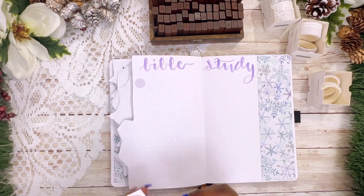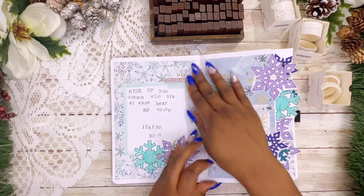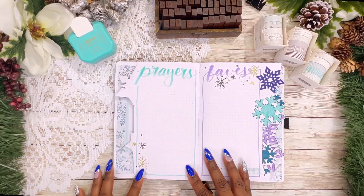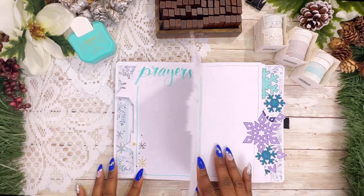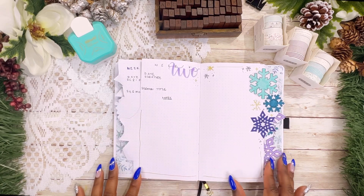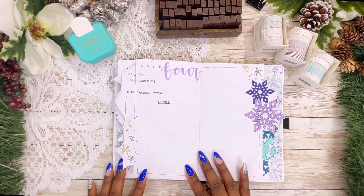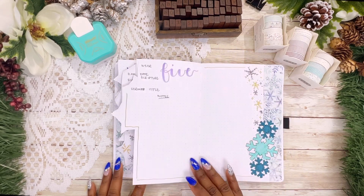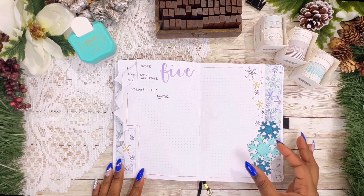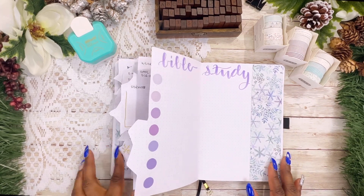Lastly, I decided to include a page for her Bible study notes because she watches Bible study from our pastor back home. As you can see on the last page of the month, on the right-hand side I put down some of that paper pack so when the dutch doors are open you can see the paper pack rather than just a blank white page. This is the final flip-through, guys — I hope you enjoyed it! Please be sure to like, share, comment, and subscribe, and I'll see you in the next video!